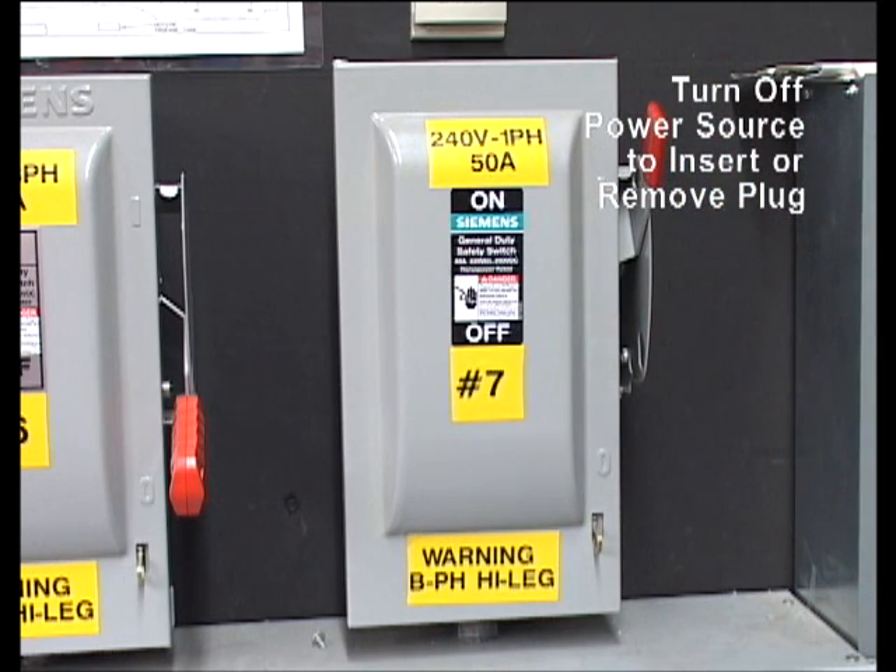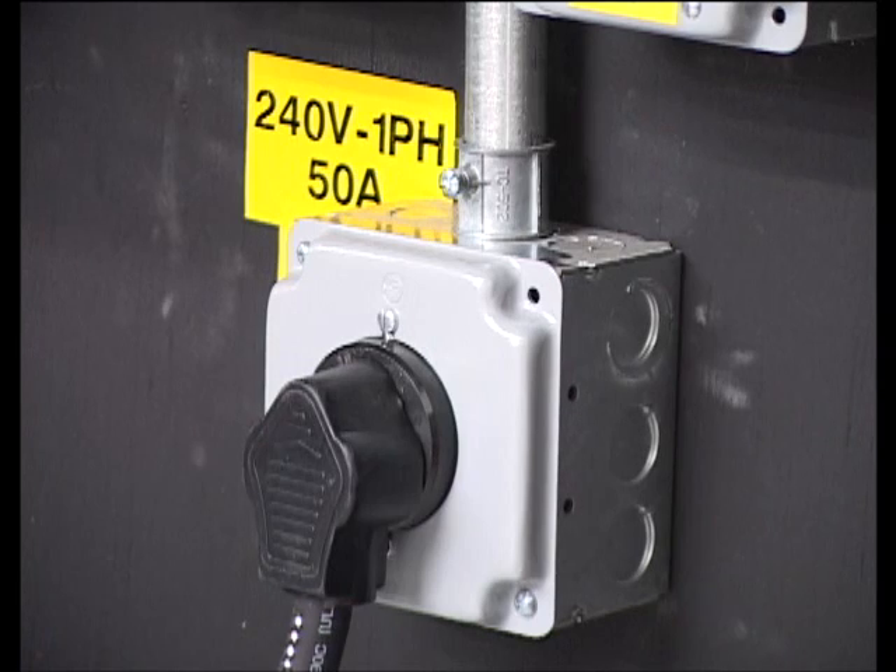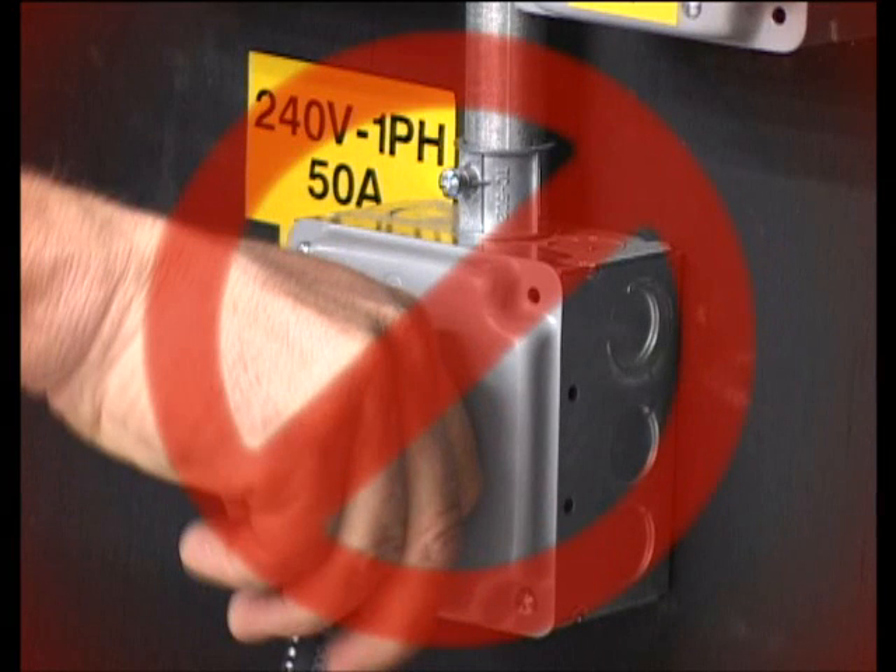Note: never insert or remove the plug from the supply voltage without first making sure the breaker is in the off position.